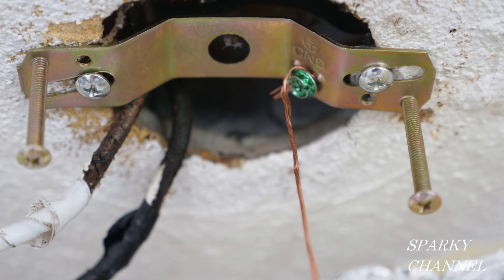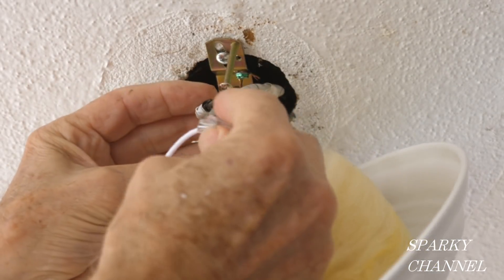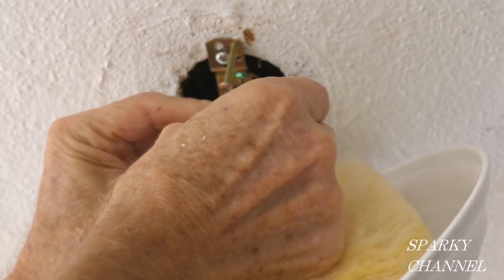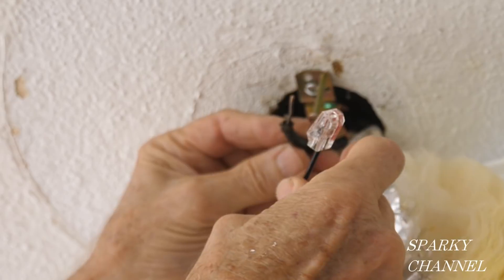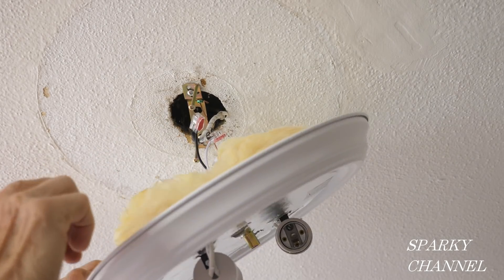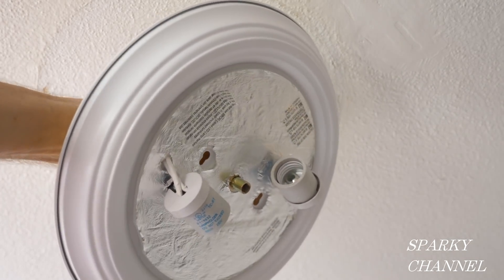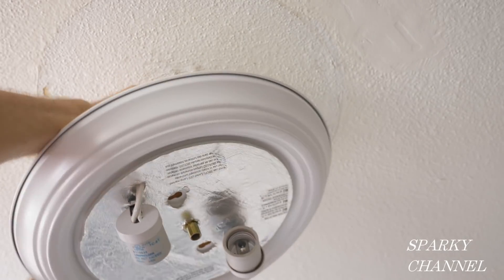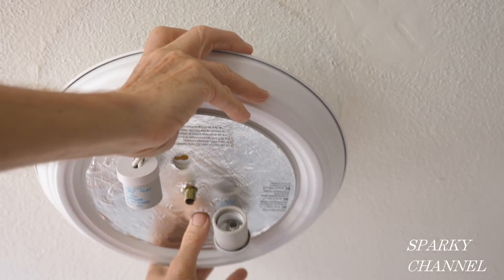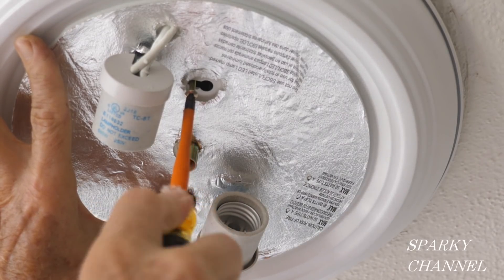Screw the mounting screws in a little ways into the strap, then connect the grounding wire from the light to the grounding terminal on the strap. The white and black wires from the light come with push-in wire connectors — push the white house wire into the connector on the white light wire, and the black house wire into the connector on the black light wire. Feed the wire connectors up into the box, locate your screws through the holes in the light, push the light up, twist it clockwise, and tighten the screws with a Phillips screwdriver.